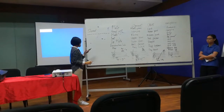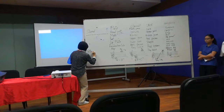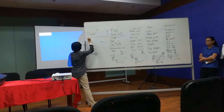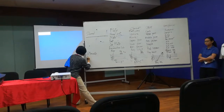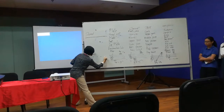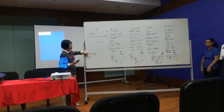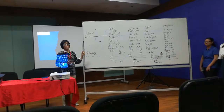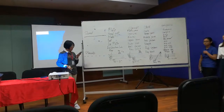Next we talk about staccato, which means short and detached. You play each note very sharply with a big gap in between them. The sound only lasts maybe for a short moment — pump, pump, pump, pump — something like that. The gap between the notes is very big.